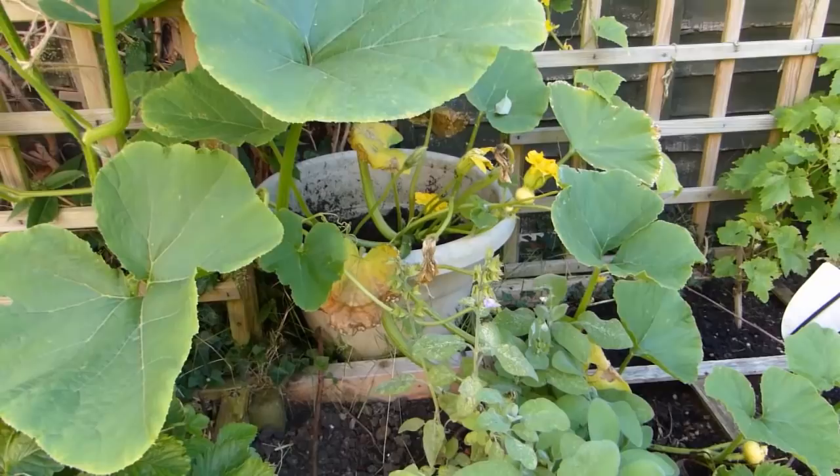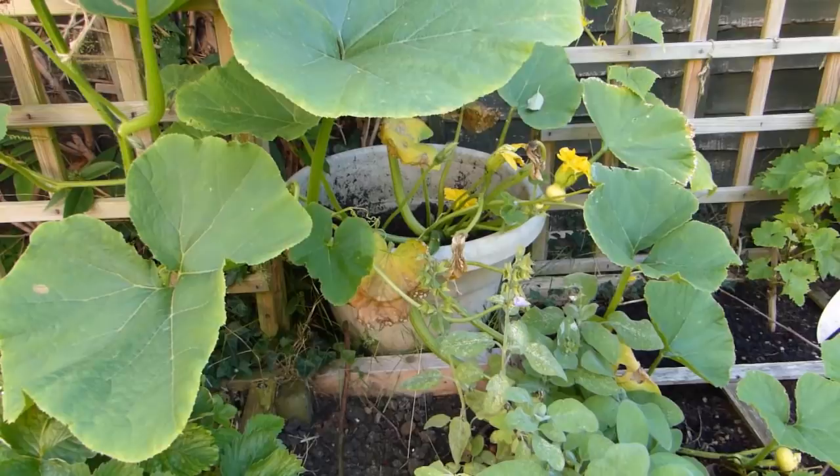Smaller varieties of summer squash may also be grown in containers that are at least 18 inches wide.